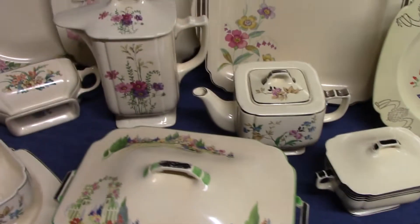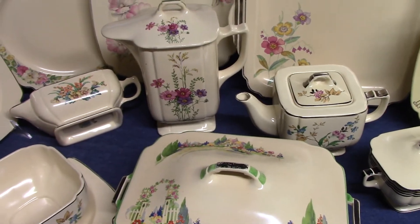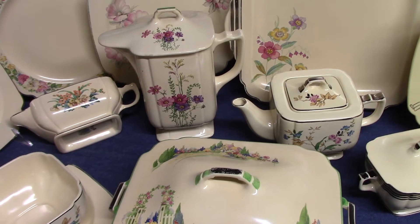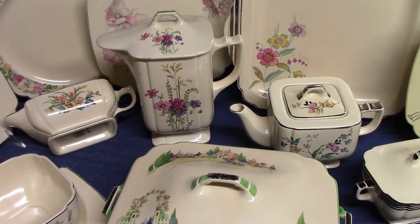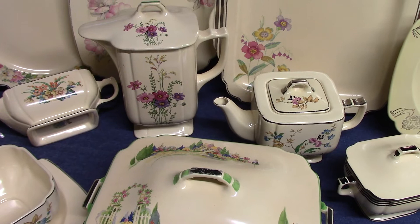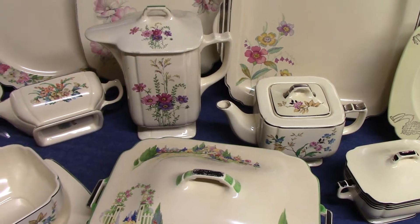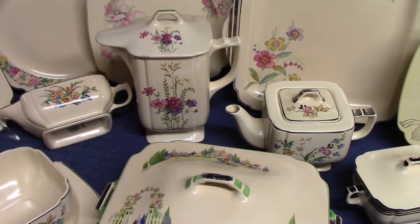There are essentially two waves to Sentry. When a dinnerware shape is developed, it goes through its initial stages of being modeled, they create decals for it, it's introduced to the show, buyers pick it up, and then it's offered for sale. Once that's all done — or actually during the process — they're on to the next shape, and the whole thing repeats again.